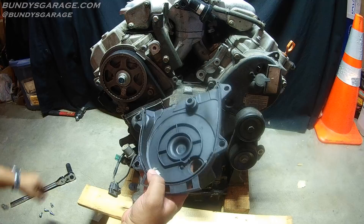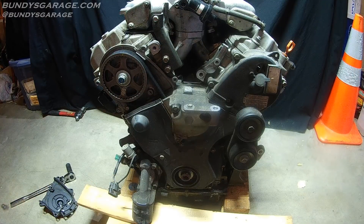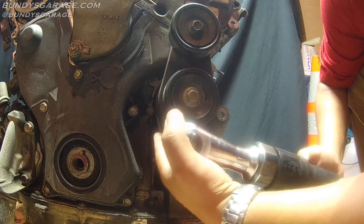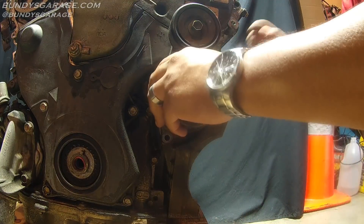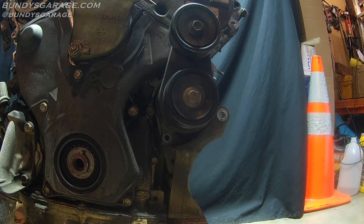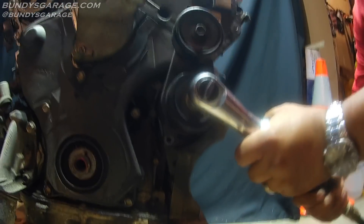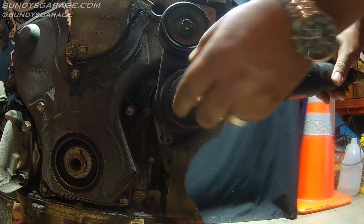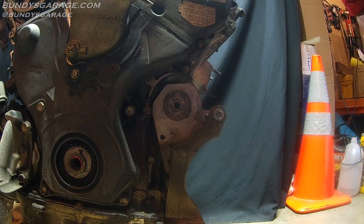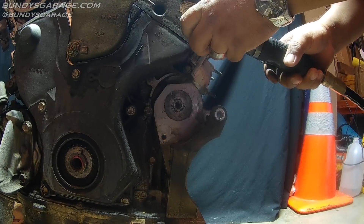It's always a good idea once you get done with all your bolts and getting everything out — take the top covers, put your bolts inside there, and go on to the next one. Keep everything organized. We also need to remove this 14mm bolt right here.